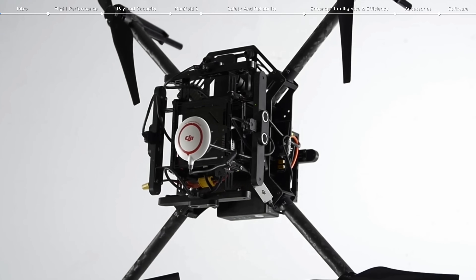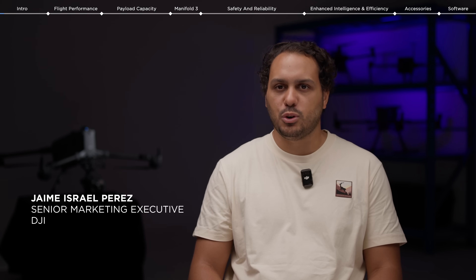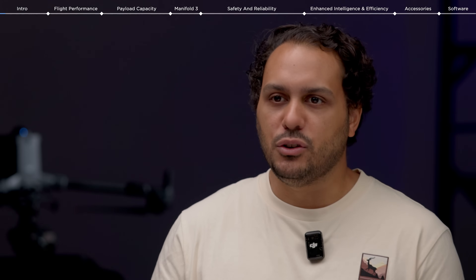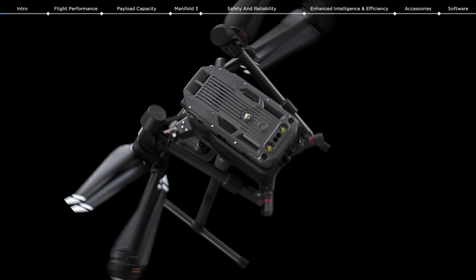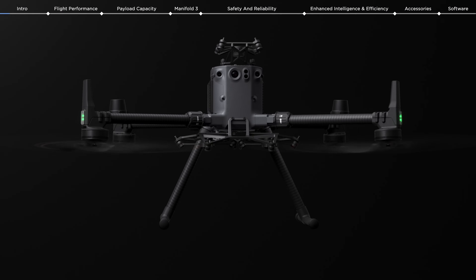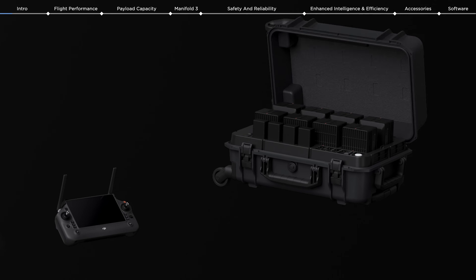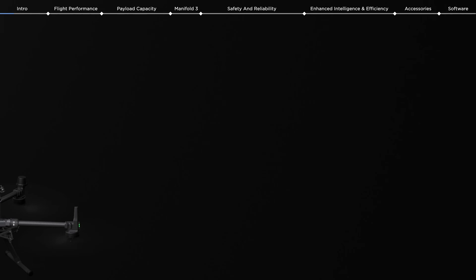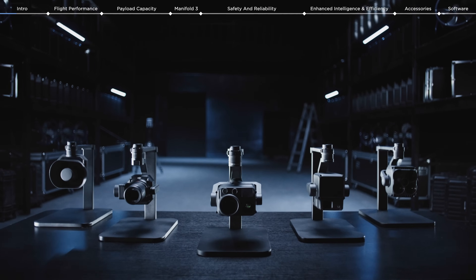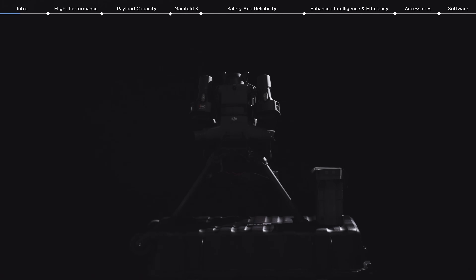Since the launch of the first Matrice series, multi-payload drone platforms have expanded the applications of drones. We've learned a lot about our users and their needs since the launch of the Matrice 300 and its upgraded version, the Matrice 350, back in 2020 and 2023 respectively. Drone applications have rapidly evolved since then, and we felt the need to develop a new multi-payload drone platform that meets the current demands of drone programs across industries.